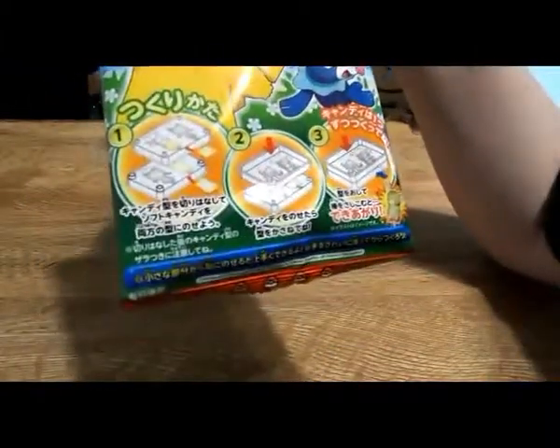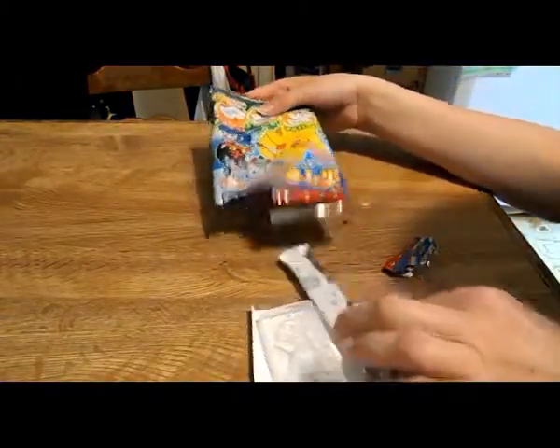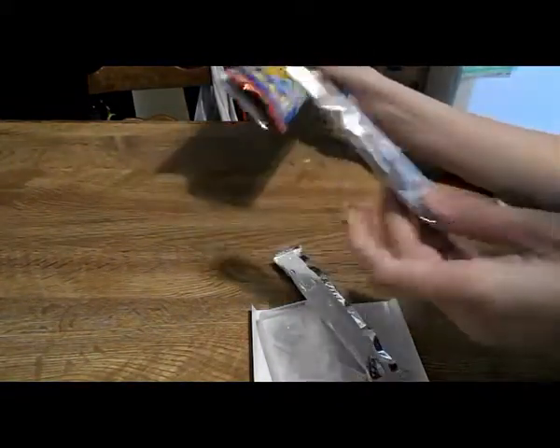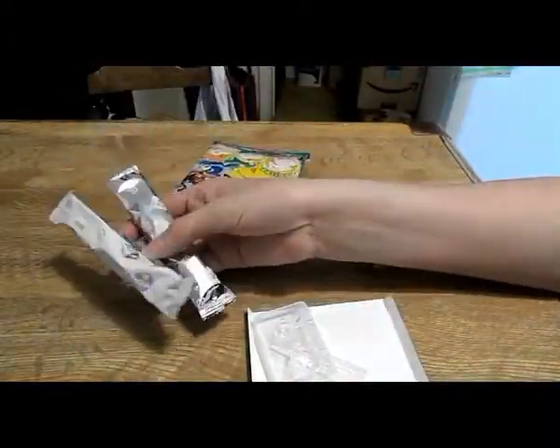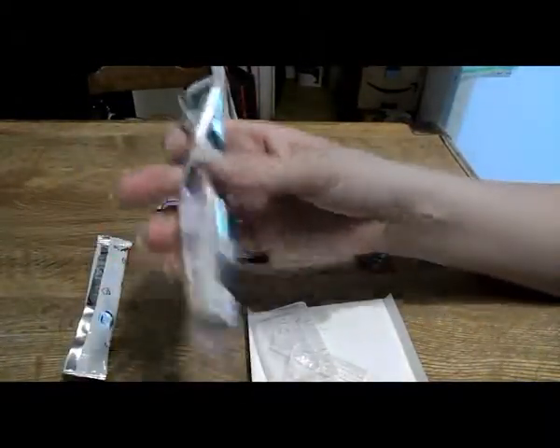The instructions are on the front. Here's the back. So there are two flavors — one is strawberry and one is lemon. You can tell the packaging has strawberries on it and the other one has lemons.